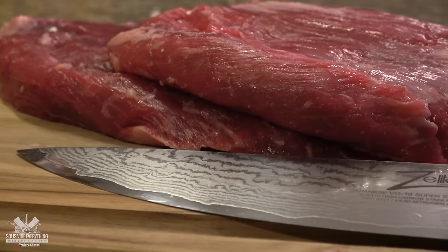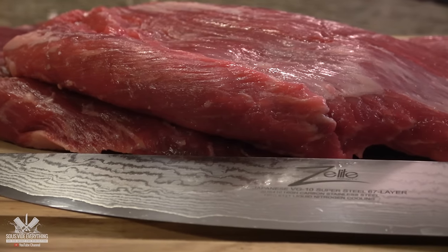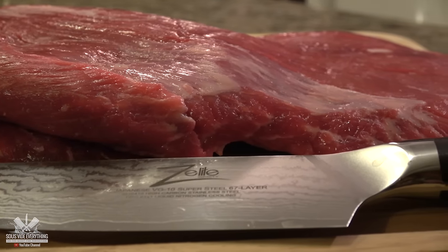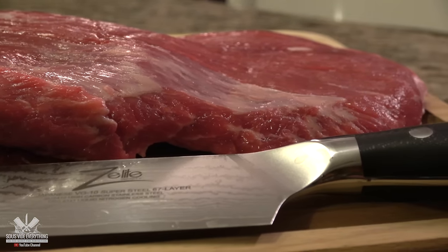First things first, the meat. One to three pounds of flank steak or any other meat you choose. However, flank steak works great.